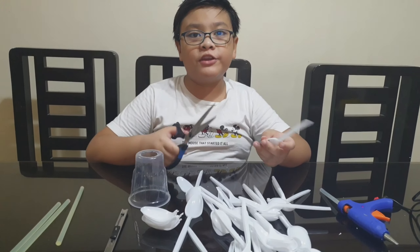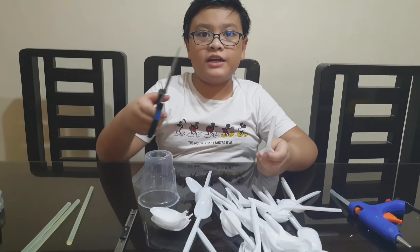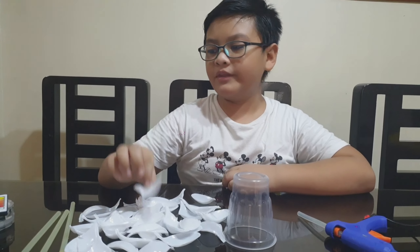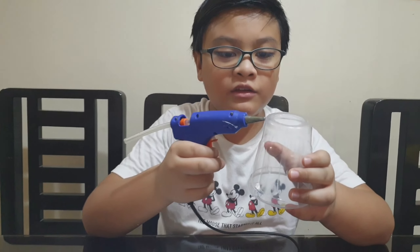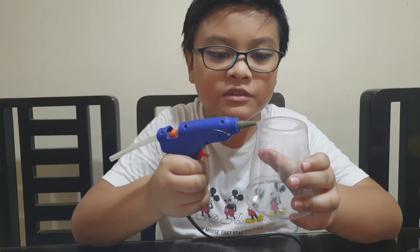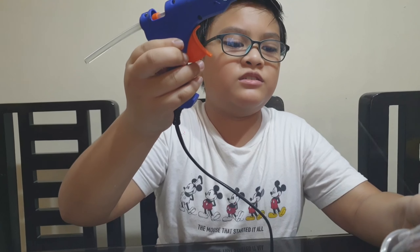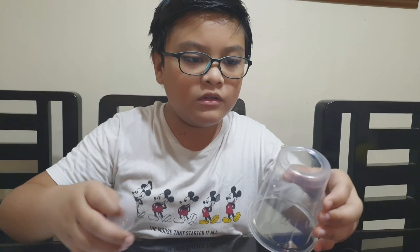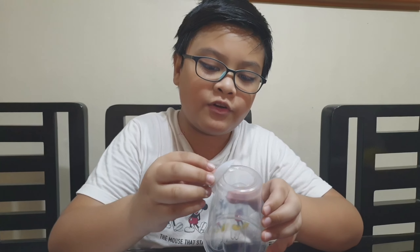I'm gonna pause the video first because this is gonna take a while. Great — it needs to be looking like this. And now we're gonna put hot glue on. We're gonna be putting one of our spoons right over here.